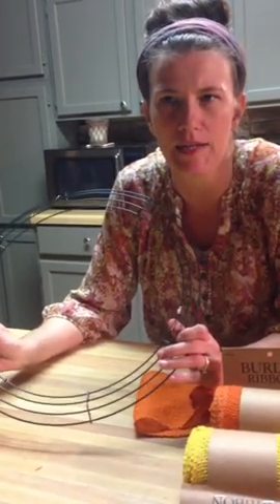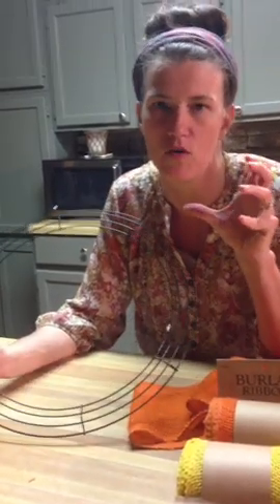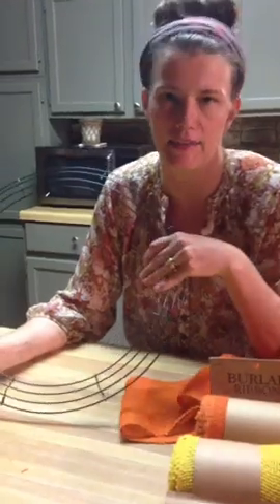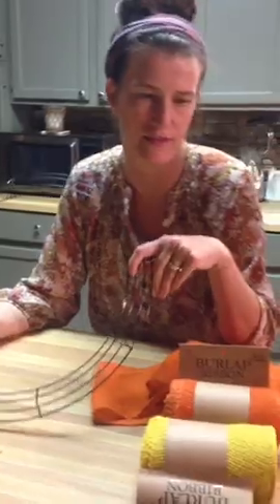If you go to the Hobby Lobby website, there's a coupon on there that you can just pull up on your phone right there at the register. You can use one a day. These wire bases never go on sale, so you'll have to use your coupon. And then I picked up these little stems that I found cheap.